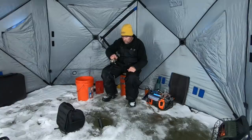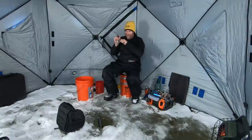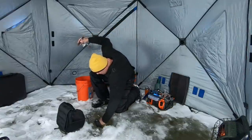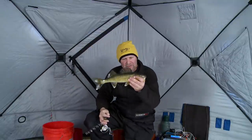Got him! There he is — got him! That's one thing I think is so neat about that quiver spoon. Feels like a pretty good one. Look at that great eye. Come here, buddy. Look at that. It's the ability to fish it in different ways.